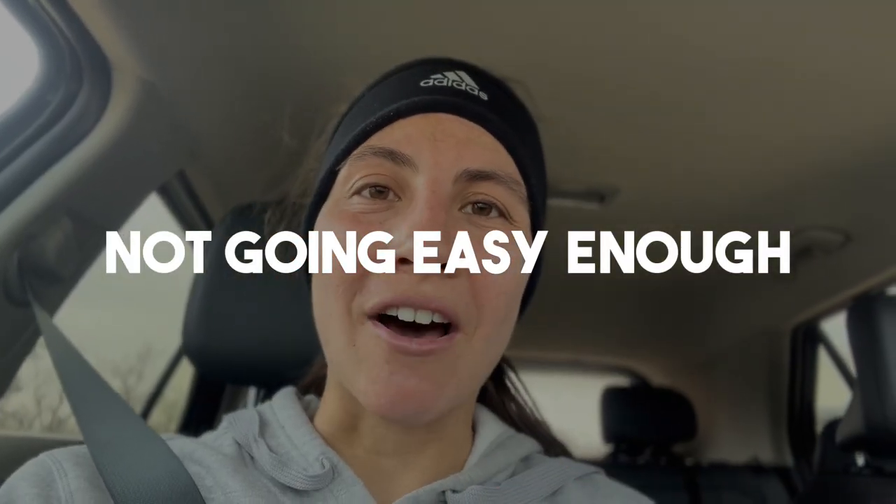The easy run is done. Now that we finished, it's important to highlight that even though easy is in the name, there are three ways you can actually mess it up. The first one: you can mess up by not going easy enough. Sometimes you feel like you have to break a sweat to consider it a workout. But going out too hard will result in poor performance on tempo days and won't give your body enough time for proper recovery.